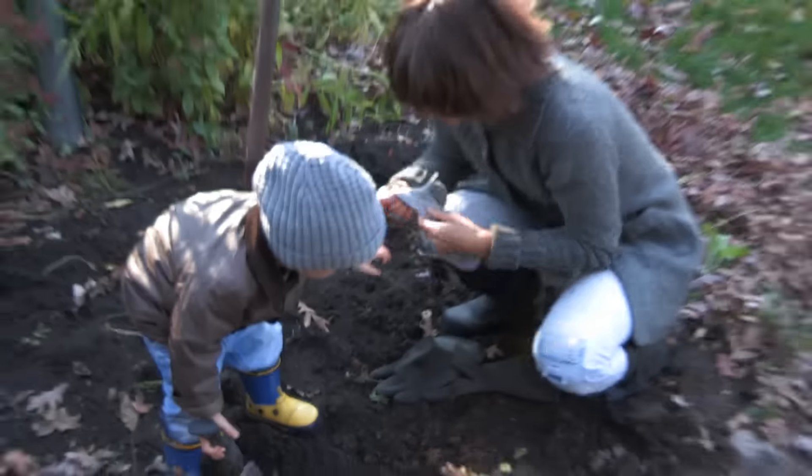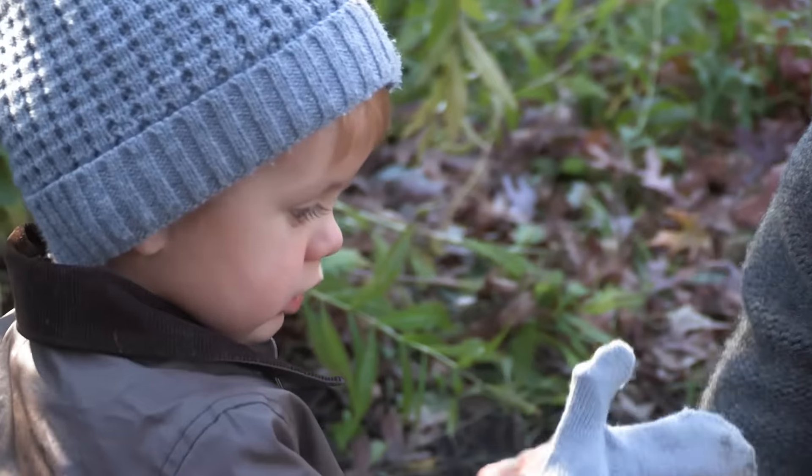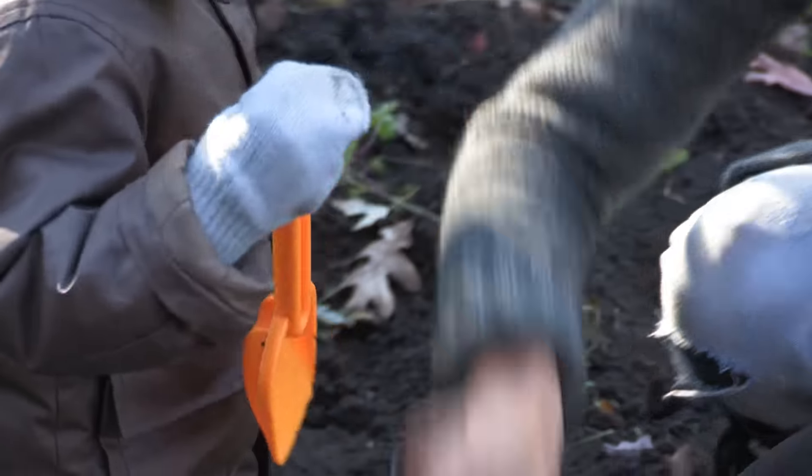All right, you want to help mommy? Here's your little shovel. Garlic is a bulb — it's something that you have to plant in the fall, like right now, in order for it to come up in the spring.